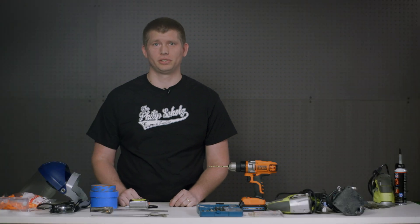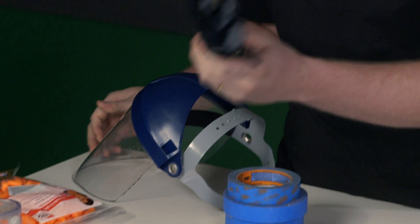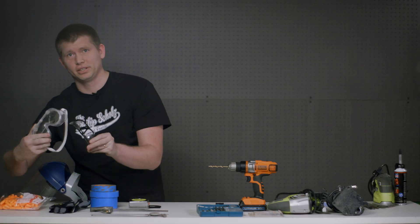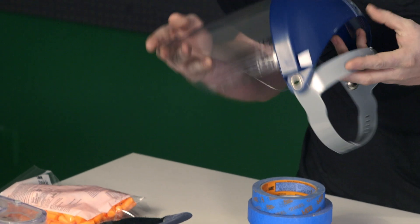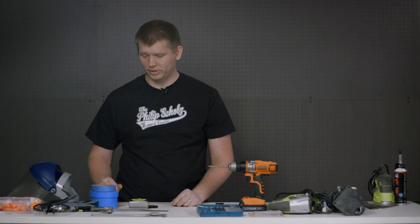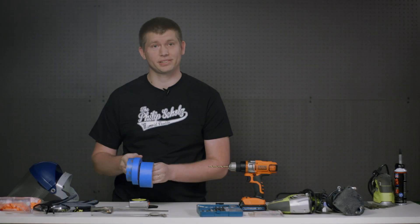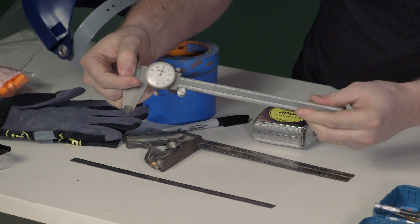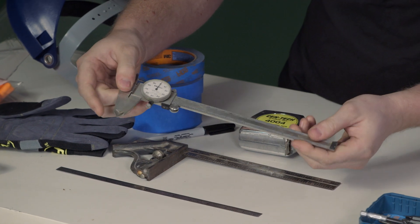Here are the tools we're going to be using for today's tutorial. For safety: gloves, protective digits, hearing protection for the power tools, and safety goggles. When we have sharp pieces of metal flying around, we'll be using a face shield for the ultimate protection. For preparation, we have masking tape, a regular tape measure, a Sharpie marker, combination square, stainless ruler, and calipers for scribing onto the panel extremely accurately.